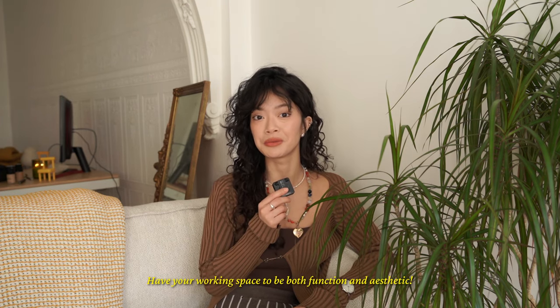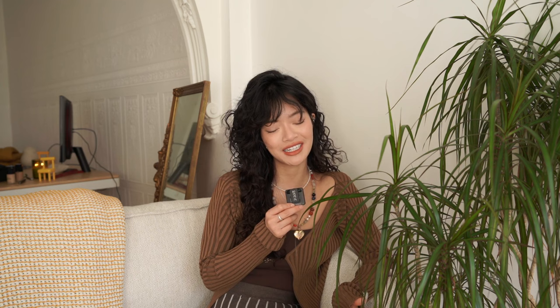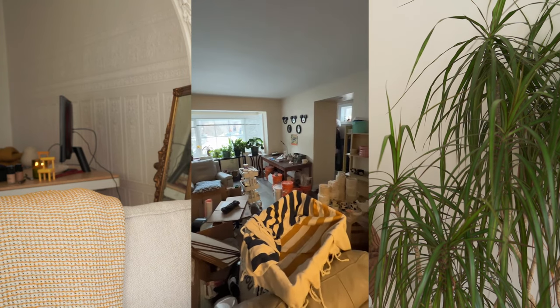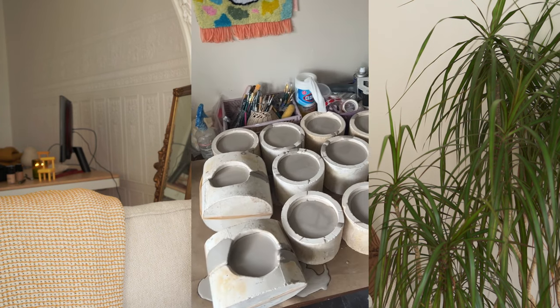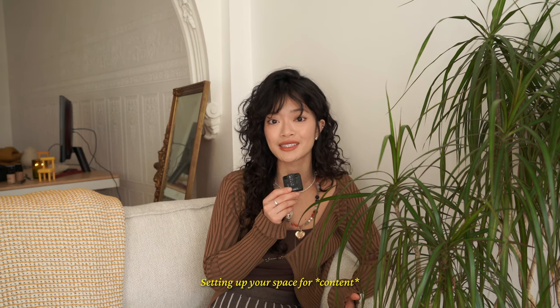We need a working station to be both functional and presentable for social media. Imagine finishing up your 9-to-5 and coming back home to a really cute and aesthetic setup — doesn't it make you want to work a bit more on your side hustle or hobby? If I were to do it again, I would probably pick a more beautiful table than the one I thrifted from Facebook Marketplace. Since we're already on the topic of social media, let's talk about how important it is to set up your space so that making content is as seamless as possible.